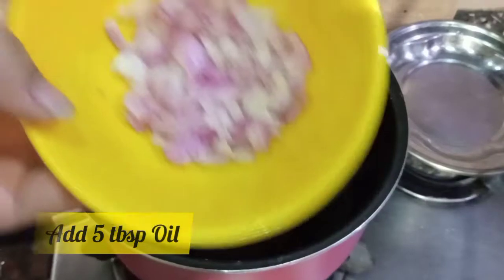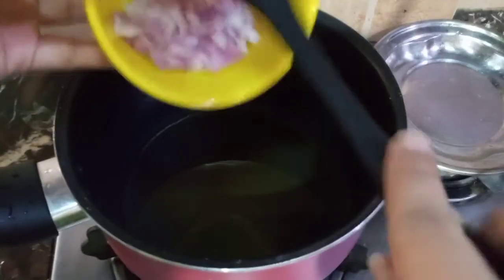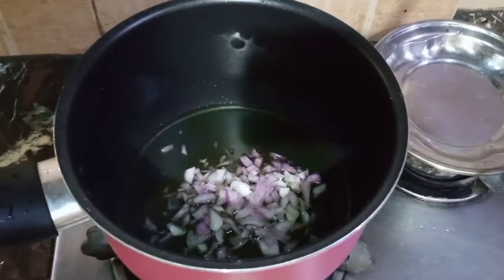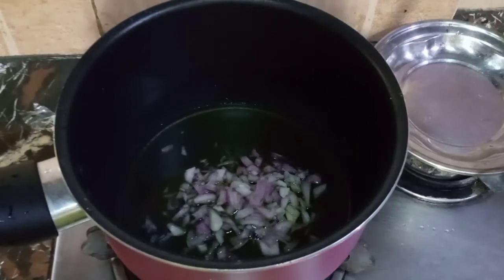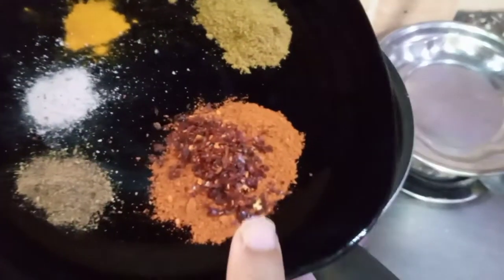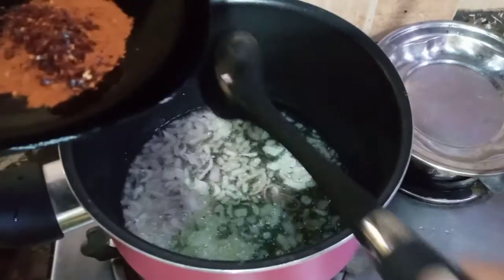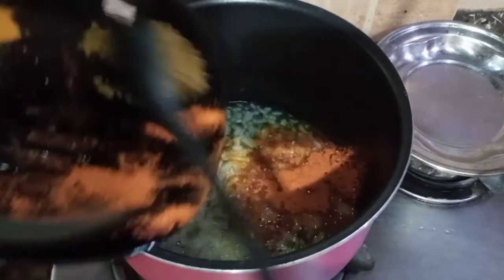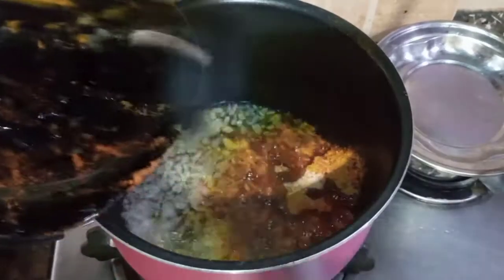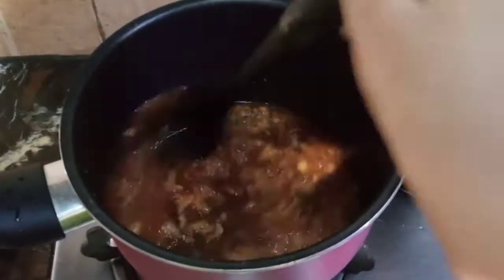First of all, let's put a little oil in the pan. Now I will add a little red mirch. I will add the sauce. We will fry it for 1-2 minutes.